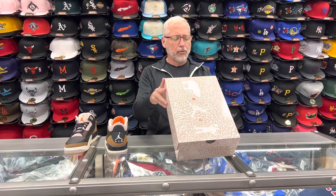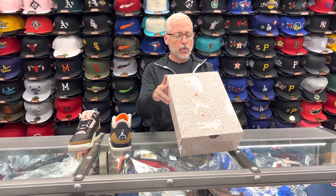Let's see what's on the box here: Black, Rush Orange, Fossil Stone. So that's what they got.